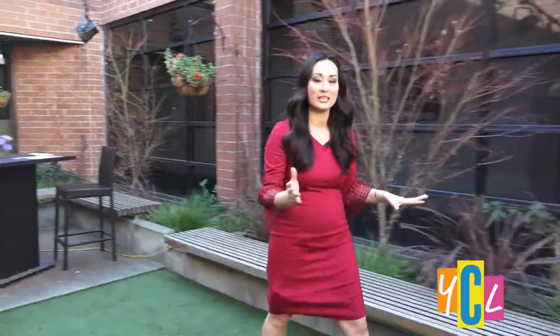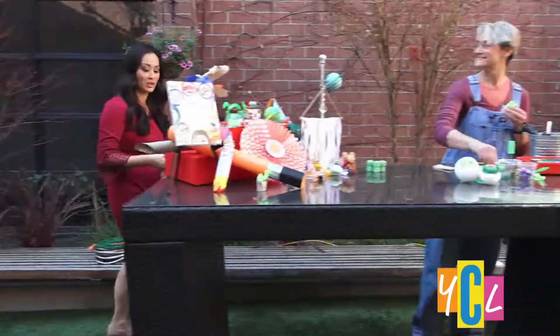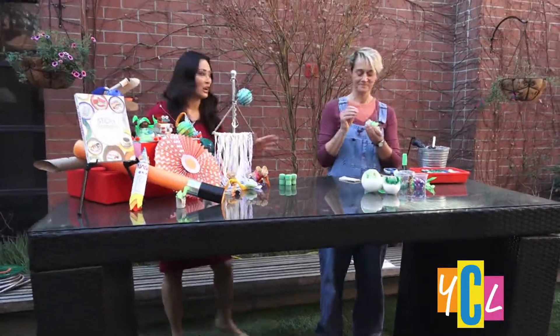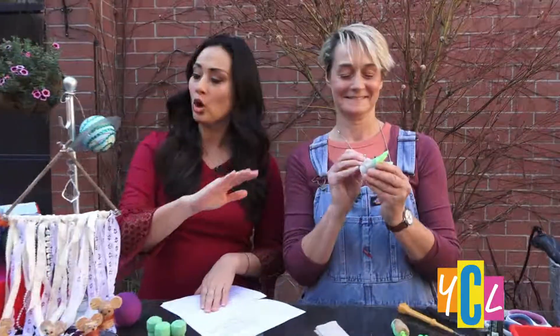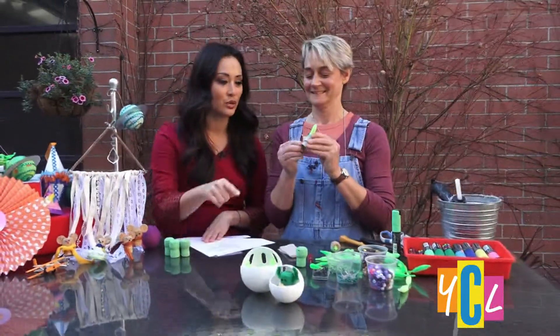It is time to get crafty. This is another fun one for the kids, or kids and adults. We've got our YouTube extraordinaire over here, Sophie Miletsky. She's visiting us today and you have got quite the spread and we are making this green guy.